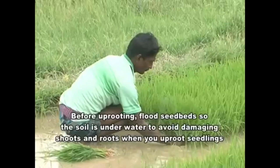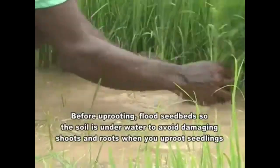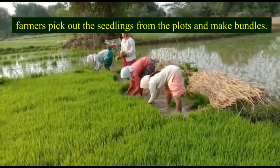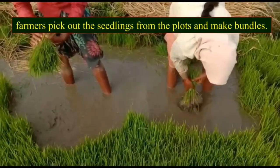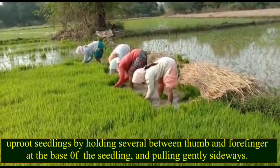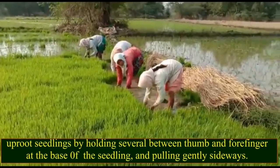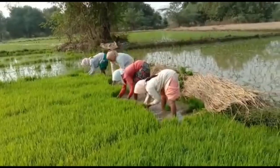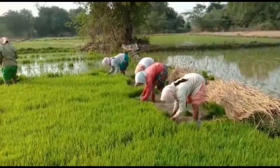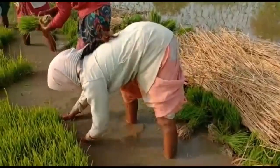Before uprooting, flood the seedbeds so the soil is underwater to avoid damaging shoots and roots. When the plants grow to a certain height, farmers pick out the seedlings and make bundles. Uproot seedlings by holding several between thumb and forefinger at the base and pulling gently sideways, carefully handling and bundling them.